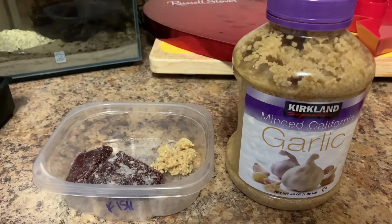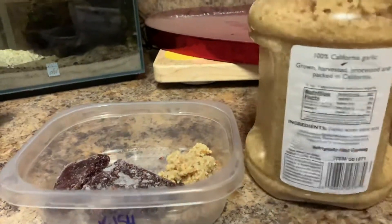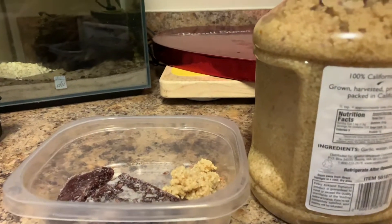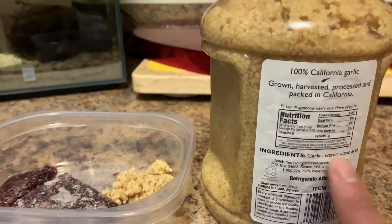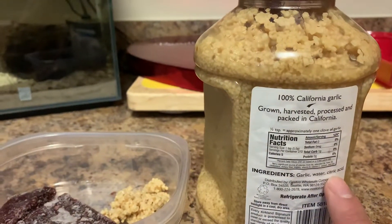Hopefully this works out. There is nothing in this except garlic, water, and citric acid. When we see that the first ingredient is garlic, we know that has the greatest percentage of ingredients, followed by water, followed by citric acid.